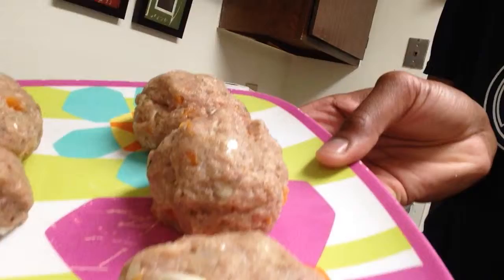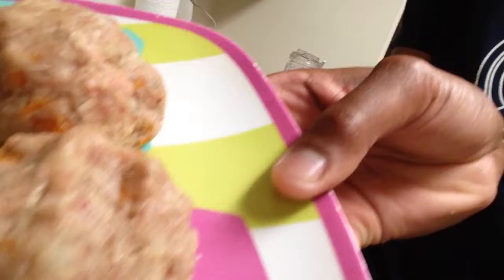Kenny Ken back again. If you've been following so far, you should have your meatballs ready to be flattened out for the patties. And this is what they should look like. I got about six of them here. Beautiful — you can see all the ingredients in there.